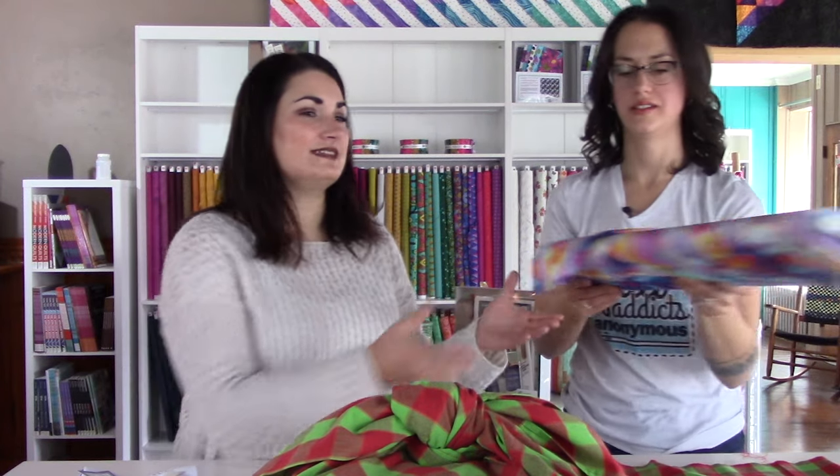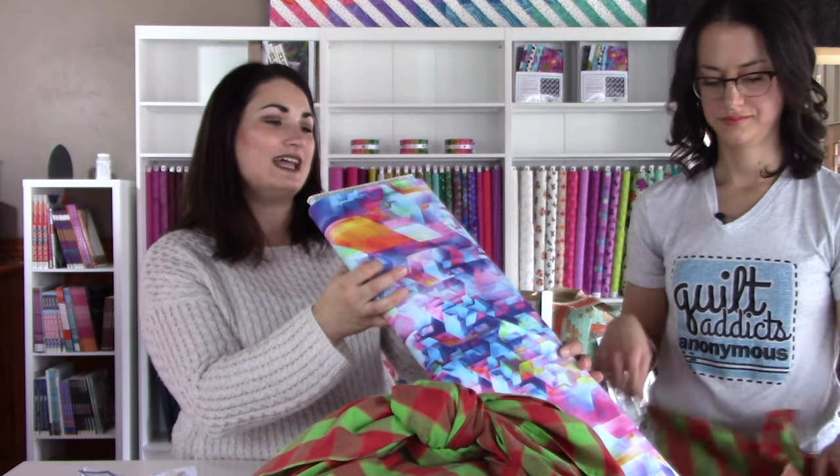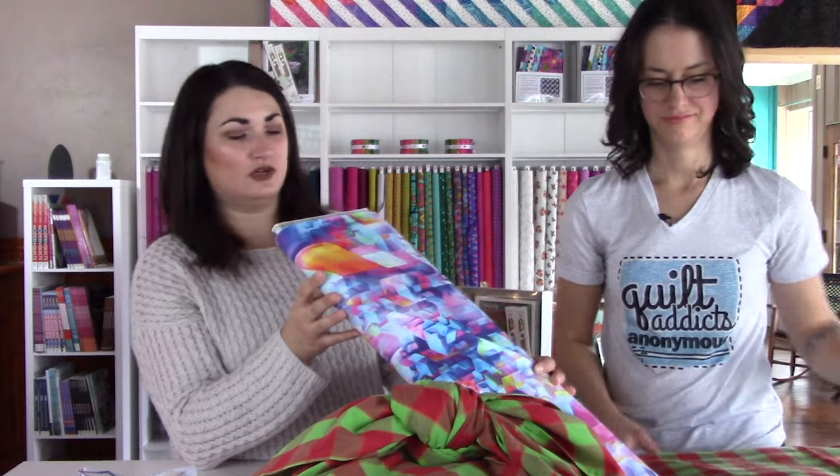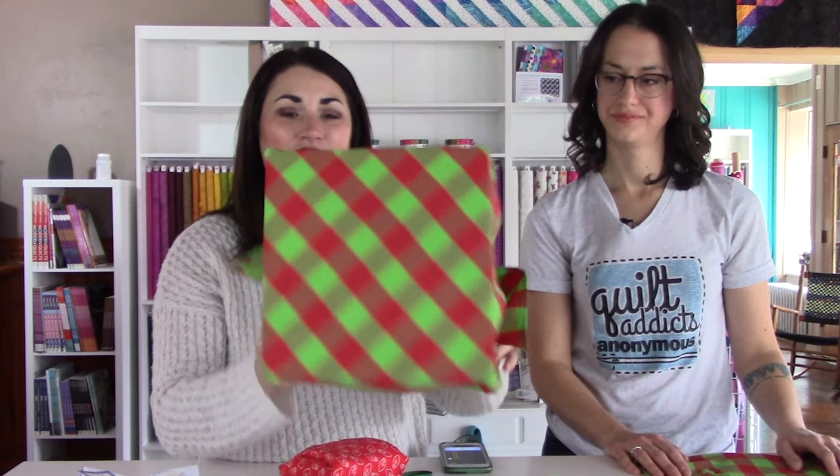We talked a little bit about using this for times other than the holidays. We pulled one that we thought would look really cute as a birthday gift. This is a galaxy kind of digital print — it's called Intensity, skew number 18169-195 bright; we'll link it below. It's really cute, sort of a galaxy theme. That would be really fun for a kid's birthday or anybody who's super into sci-fi. Those digital panels that you don't know what to do with — you can always just center the bottom of it on here and it would look really neat.